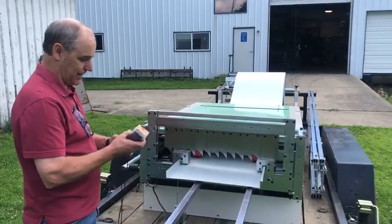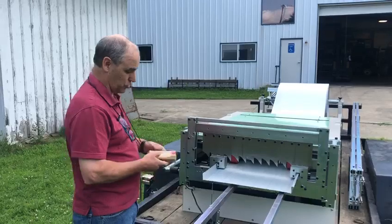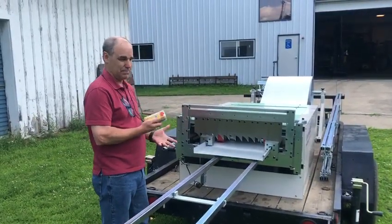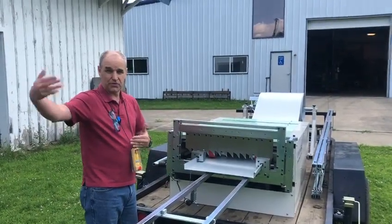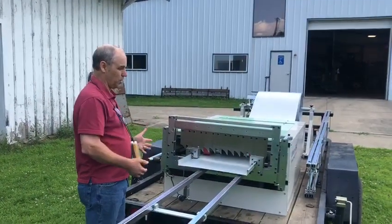Every machine we have now really handily comes with a remote control, so you can start, stop, jog, and put it on automatic right from here. You can be at the end of 20 or 30 feet and still run your machine. You can stop it wherever you are.